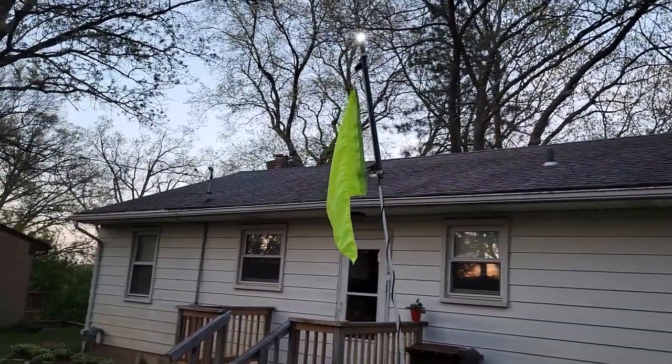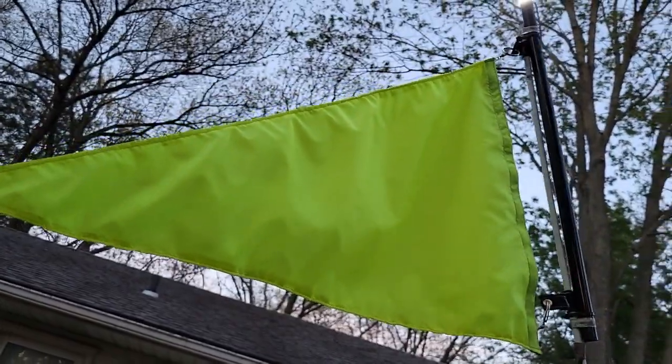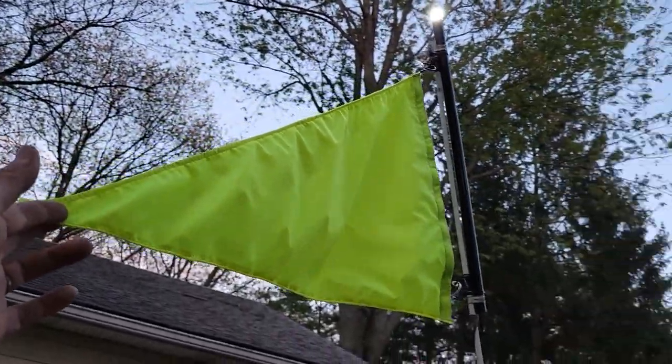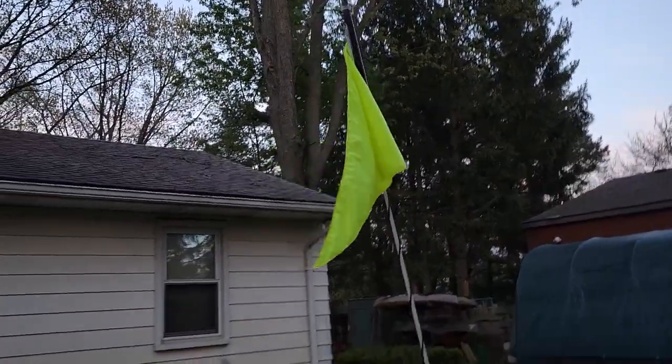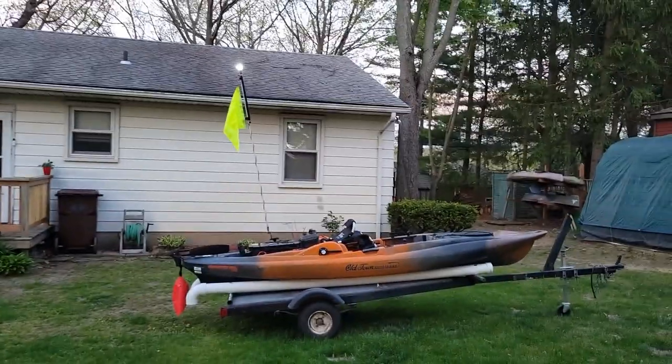You can really see that thing — I don't know why they make the orange anymore. This stands out. I don't care who you are, you can be blind. Let's step back and you can see — I mean, look at that.